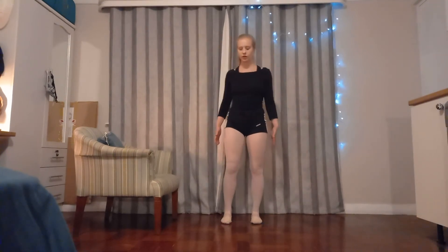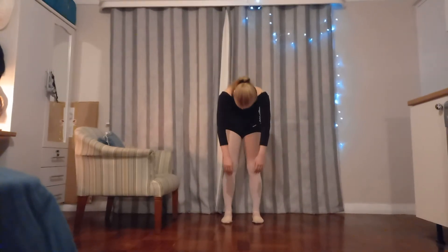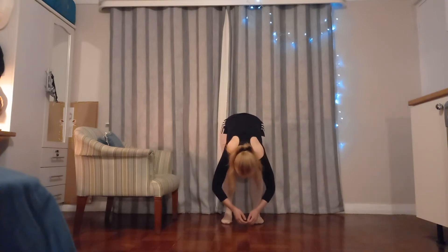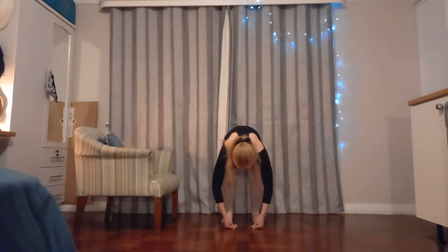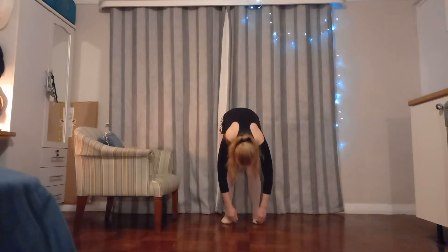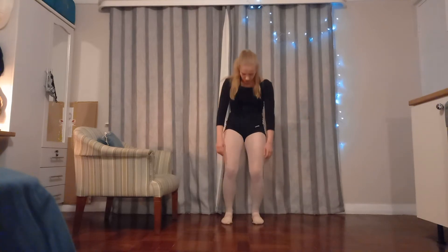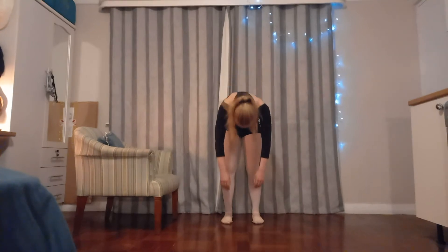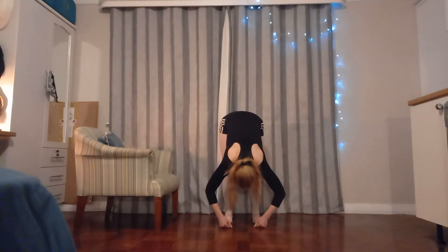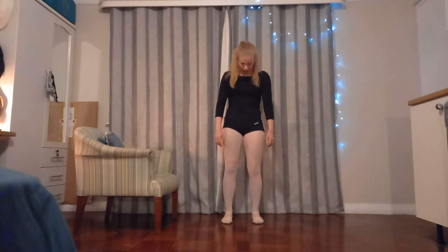Feet about shoulder width apart, naturally. We're just going to roll down, bend your knees, and roll back up. One more time — roll down and roll back up. One last time: move down, bend your knees, and roll back up.